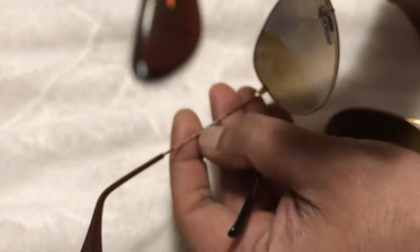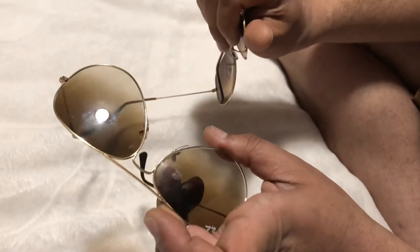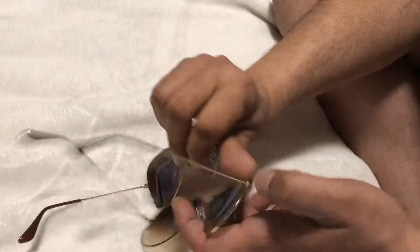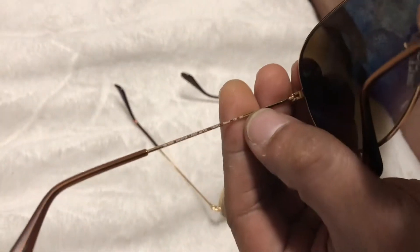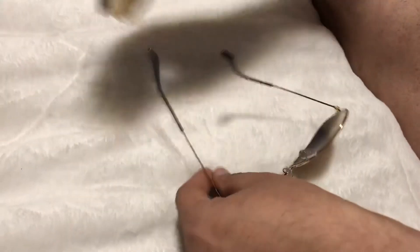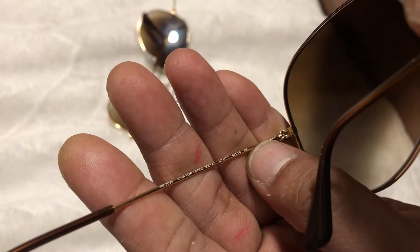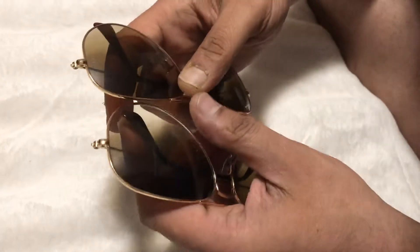Now the writings on the frame are also similar in both. Since my fake is a first class, both the writings look the same — it's hard to catch from the writings alone. Let me show you: here's the original — see how fine it is. And here's the fake — it's also fine. So the writings alone won't distinguish them.